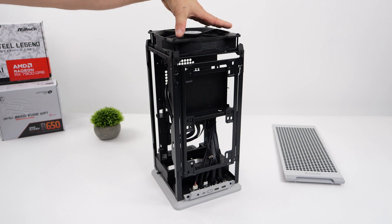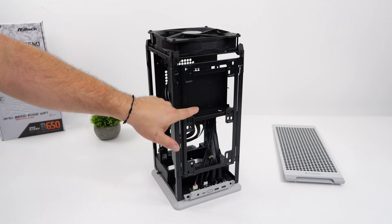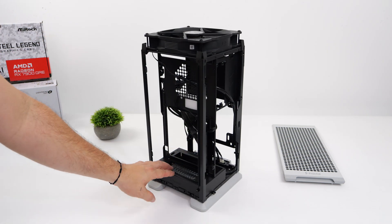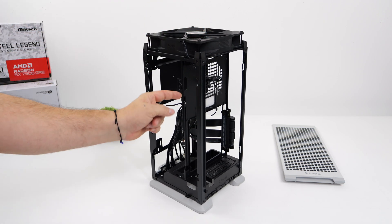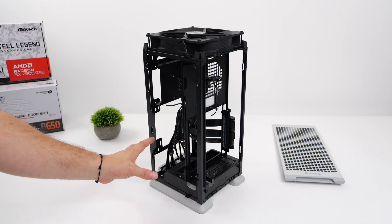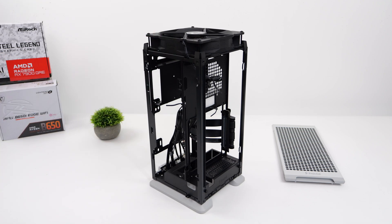Up top we've got this included 180mm fan. Right up front we've actually got room for a 3.5 inch drive or two 2.5 inch drives, and this supports a 2.75 slot 325mm GPU, so we can pack some power into this unit. The form factor we're working with here is Mini-ITX, but we can slam a 280mm AIO up front, or you can go air-cooled if you want to.